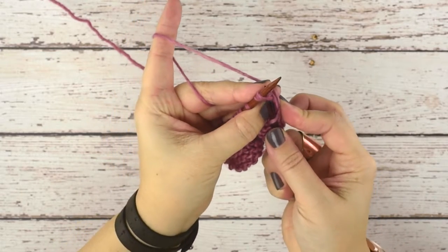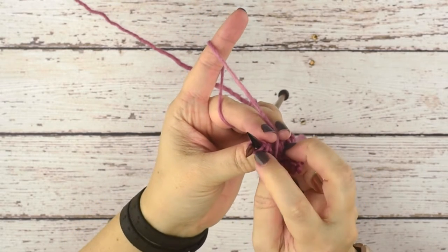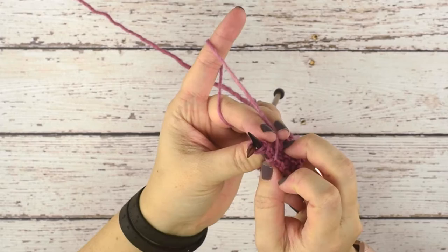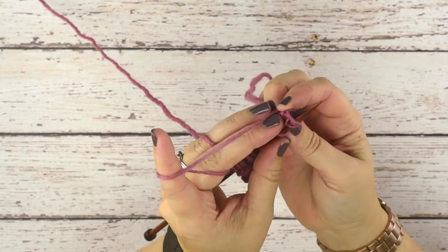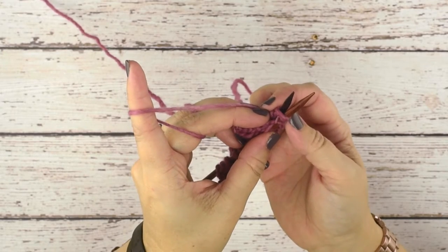I'll rotate my work here so you can see — we only went through the front leg of all three stitches. When we turn our work, you can see the back legs of those three stitches; those have not been worked into.